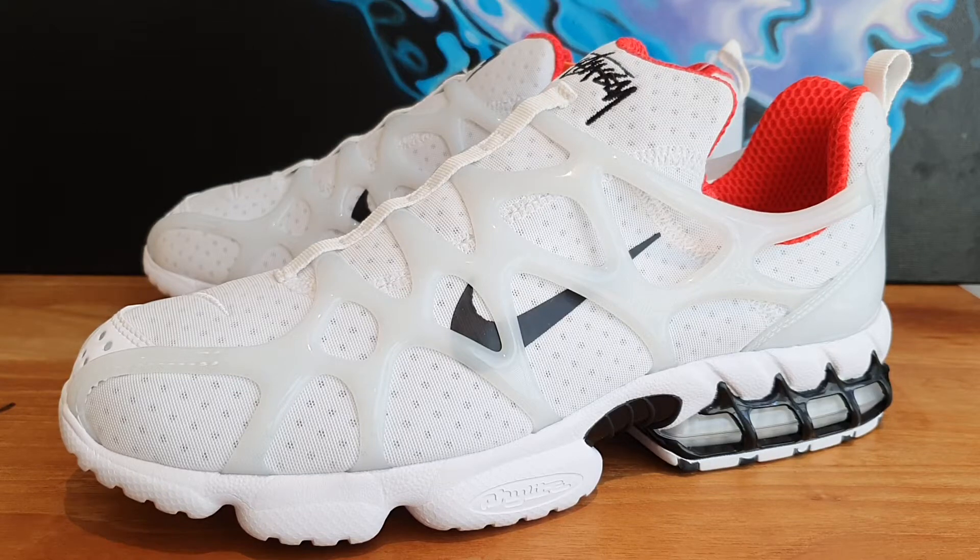Hey guys, welcome back to Soul Break. Thanks for stopping by my channel. Somebody in the comments section has asked me if there are any sneakers that I regret buying.